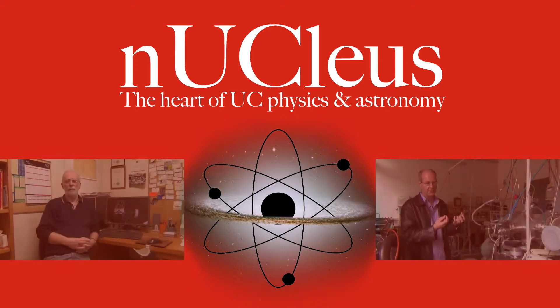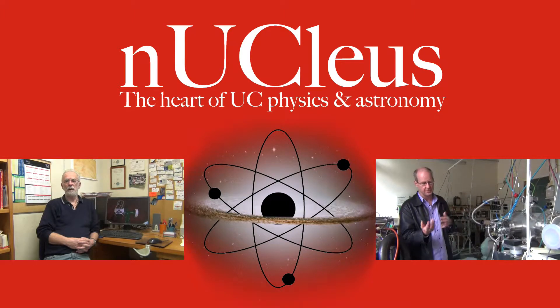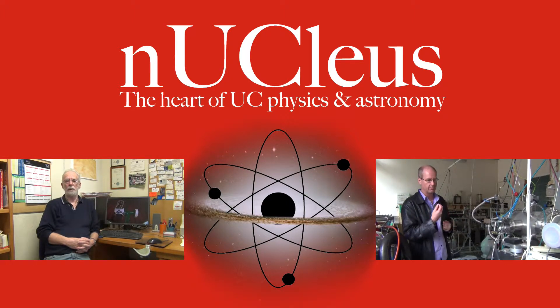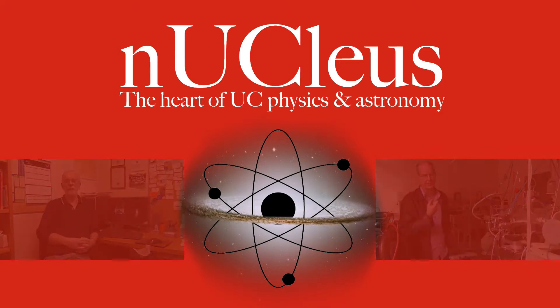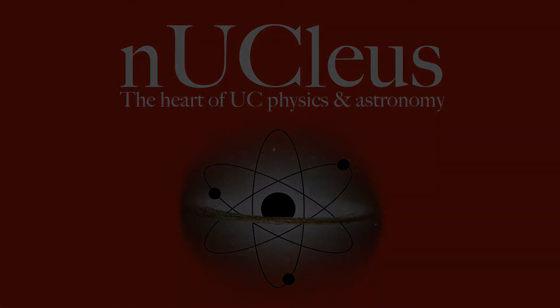I developed an interest in making astronomical equipment, which was part of a schoolboy hobby, if you like.